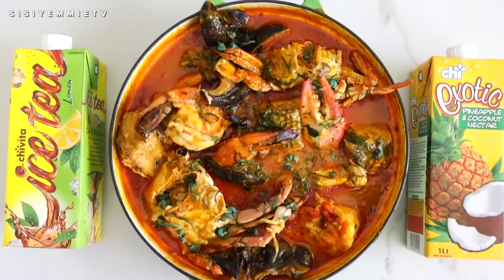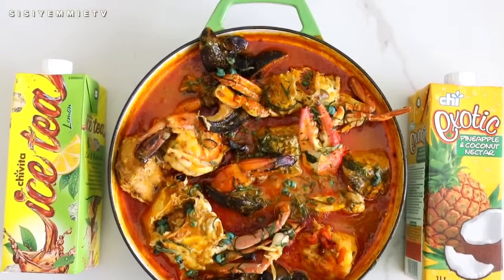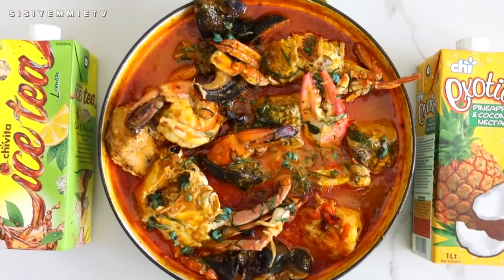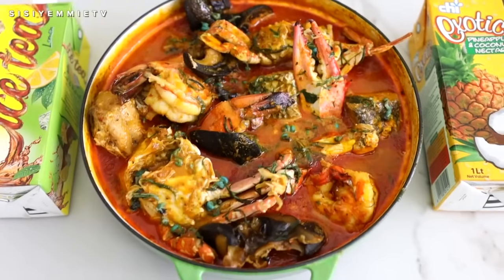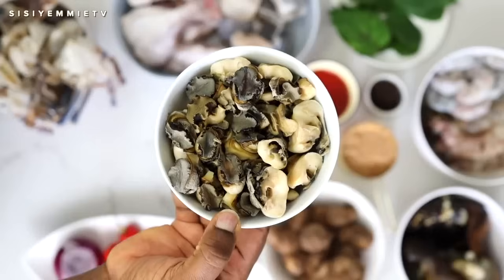We will be serving it with Chivita — Chivita iced tea and also Chivita exotic pineapple and coconut nectar. That's because Nigerian meals taste better with Chivita. So if you are interested in seeing this recipe, keep watching. Don't forget to click the like button and subscribe. Let's get cooking.